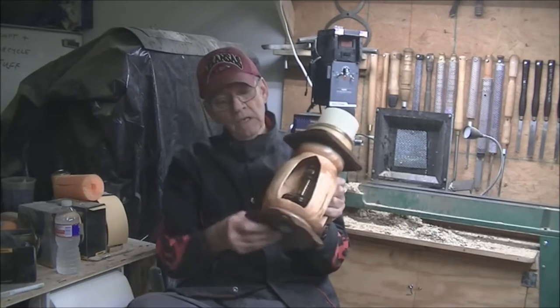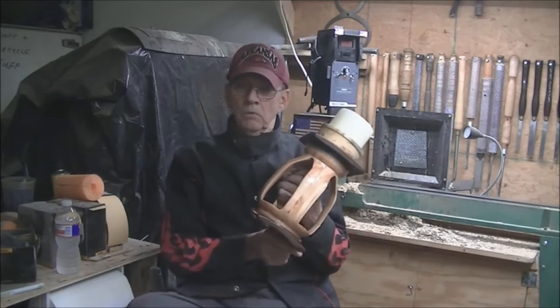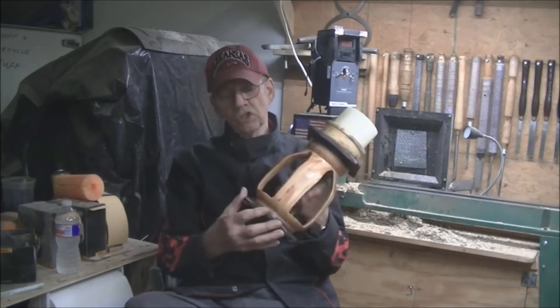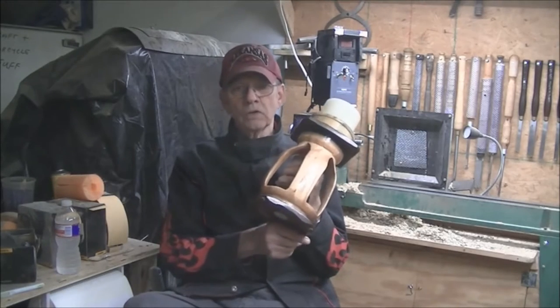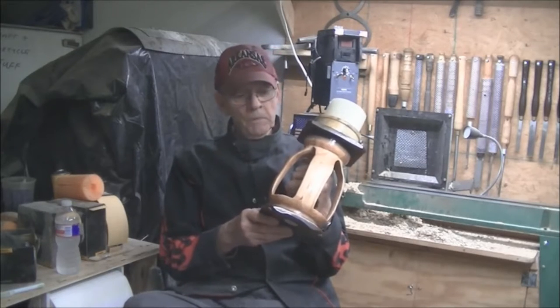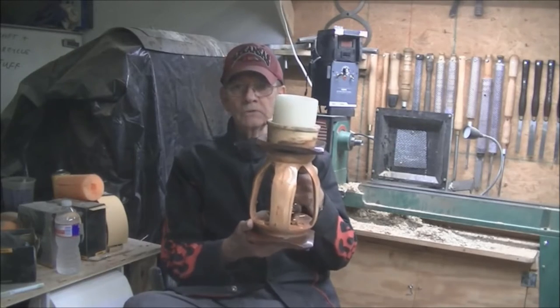I'm sorry about that. I'm going to show the entire process in real time — no music, no fast time or anything like that — but I'm only going to show excerpts of each procedure rather than boring you with 30 minutes of just turning a piece. So let's get on with it and we'll see you in step one.